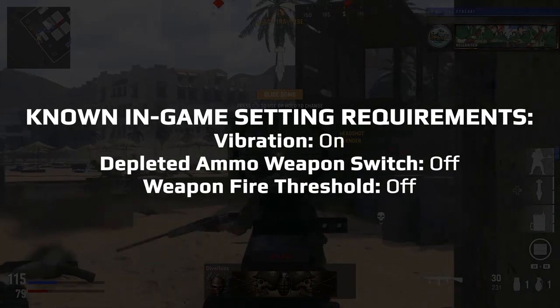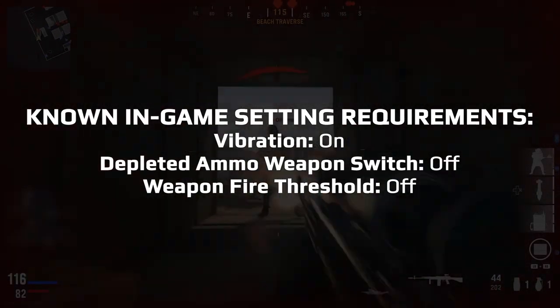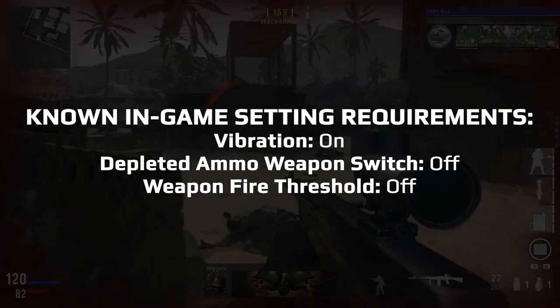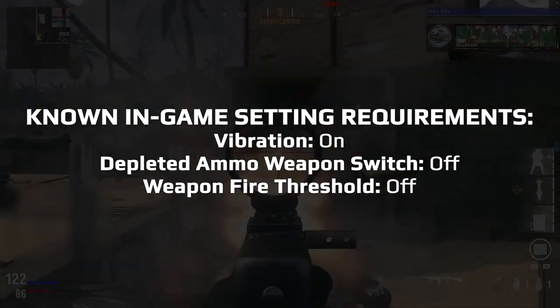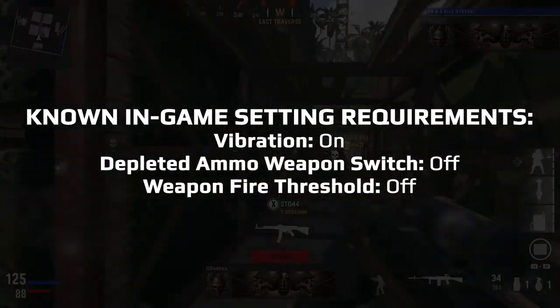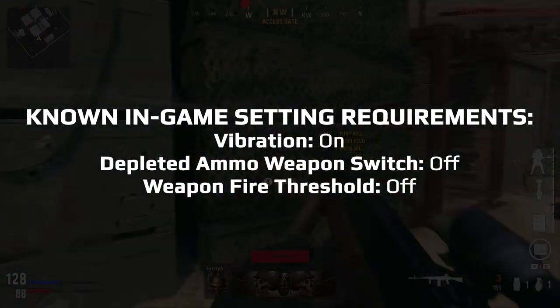Pay attention to the game pack setup section of the game pack's manual, as it lists any known in-game setting requirements. We will show the current list on screen, but due to how rapidly online games evolve, this list is subject to change. We are sorry if your favorite in-game setting is unsupported. We have to carefully weigh up what is feasible to support on a per-game pack basis. Additional support may be added at a later date, but it is not guaranteed.